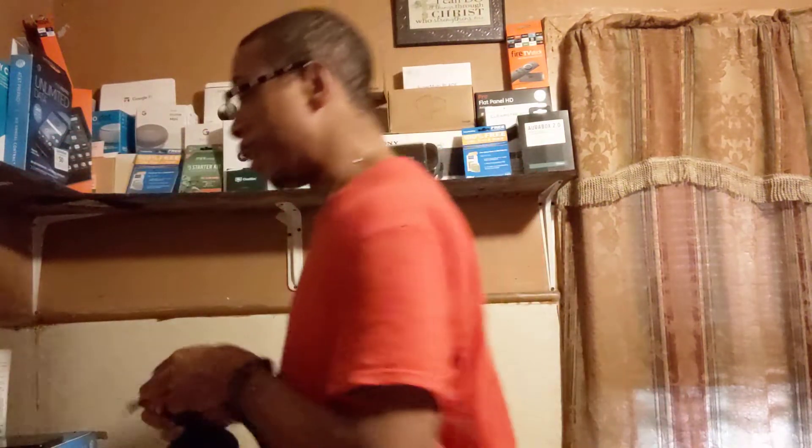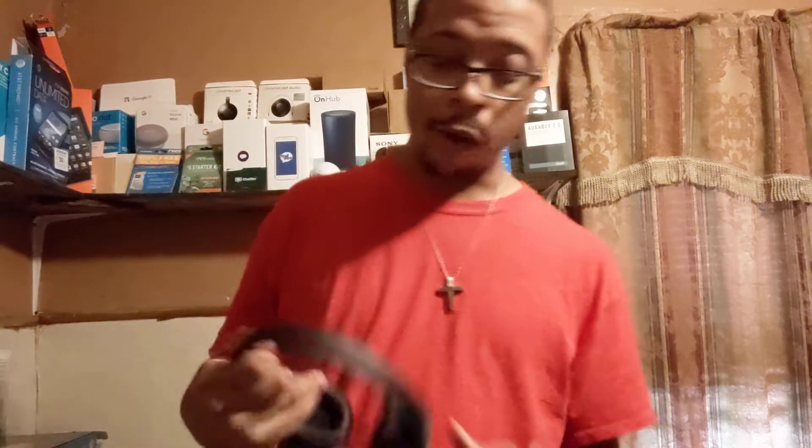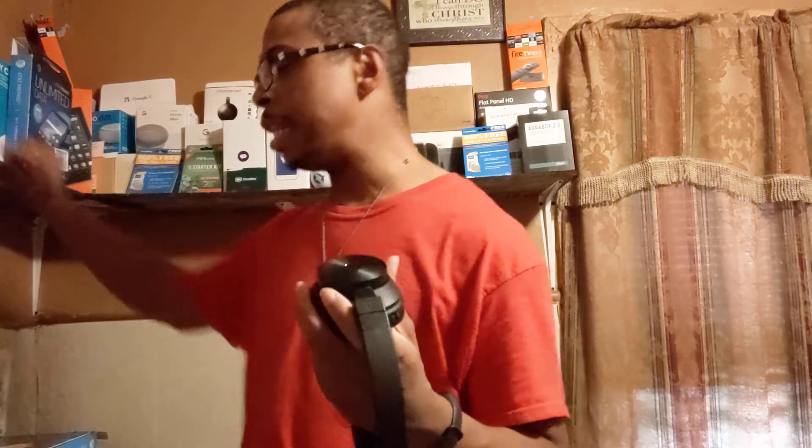I'd recommend this to anybody. If you don't like Bluetooth or the battery dies, you just plug in the aux cord — I've got this Moto G5 Play and I plug it right into the headphone jack and still rock out and make phone calls. The one issue is charging: it takes too long. Because it's not USB Type-C, there's no rapid charging, so if you need fast charging, these aren't the ones.